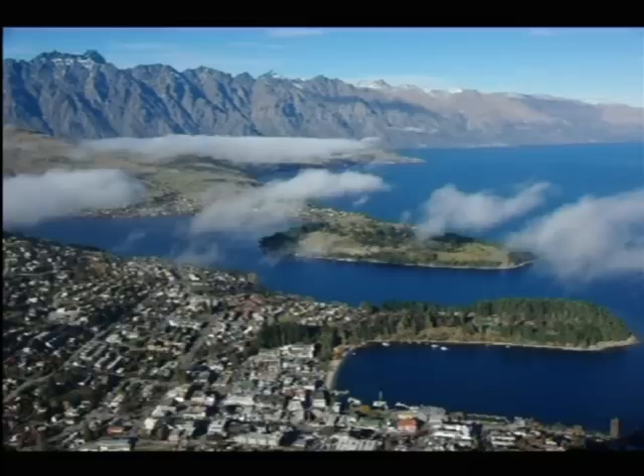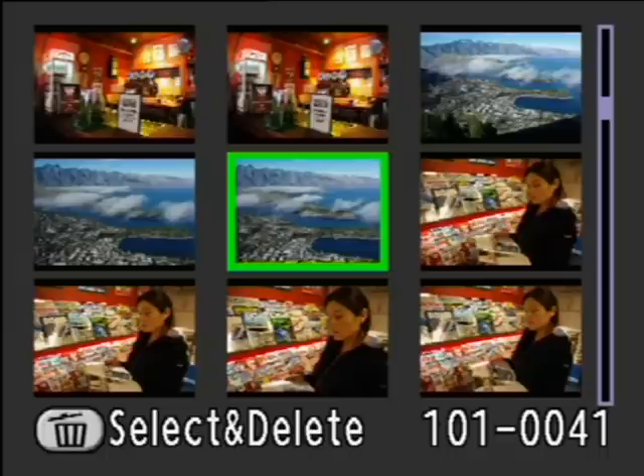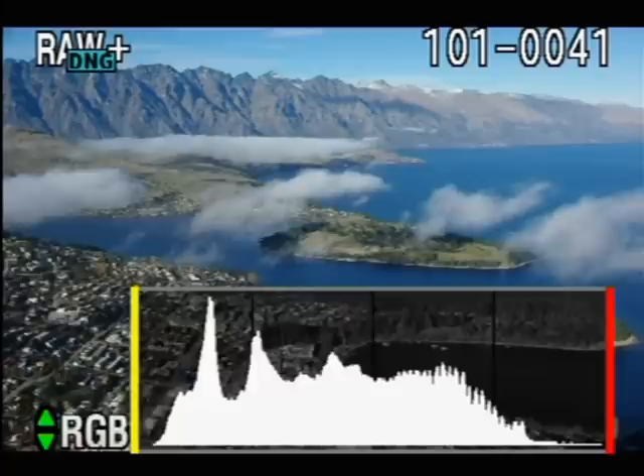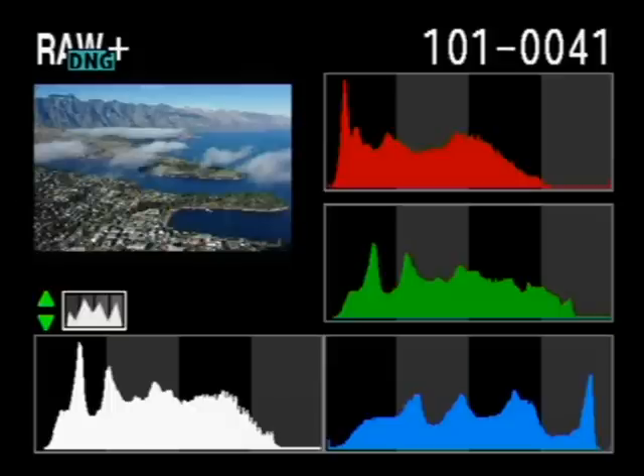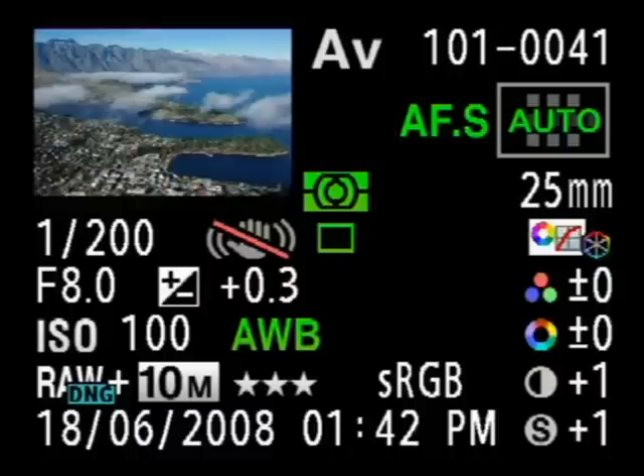In playback, you can of course zoom in on the picture and zoom back out again to display a series of thumbnails. Pressing the info button presents some basic shooting information and then a brightness histogram, and by pressing the up or down keys you can toggle between a brightness and a red, green, and blue histogram. Pressing info once more gives you a thumbnail of the main image plus some very detailed shooting information.